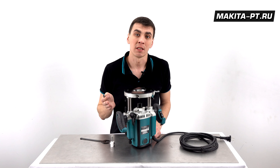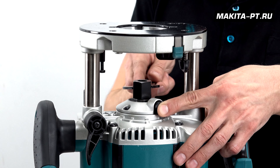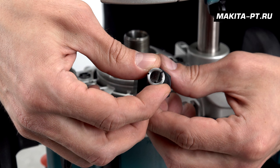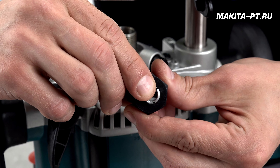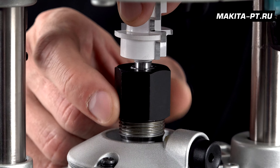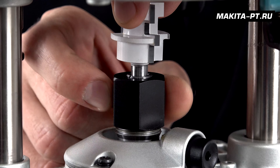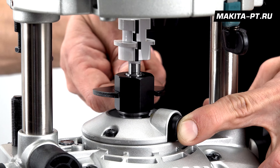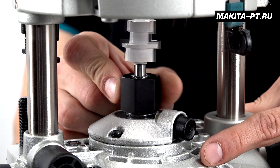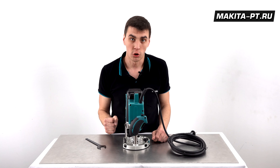If your bit has a 6mm or 8mm shank, you'll need an adapter sleeve. Use the same procedure to remove the collet nut, then install the sleeve — you can also do this without removing the nut completely. Insert the bit into the assembly and tighten fully. Tighten with the wrench using the spindle lock. All sleeves, like the collet, have the necessary slots so the bit will be clamped securely.